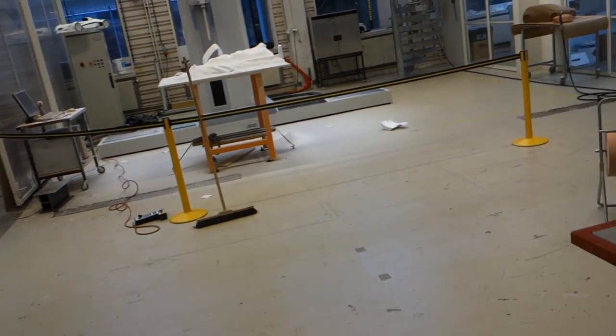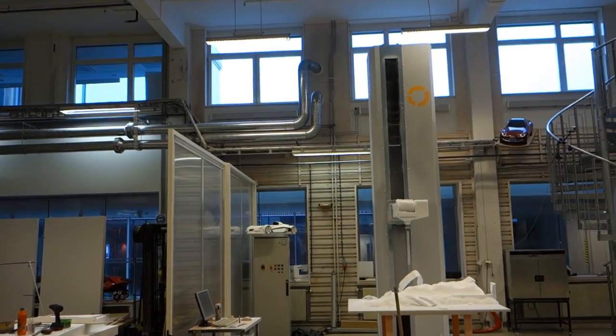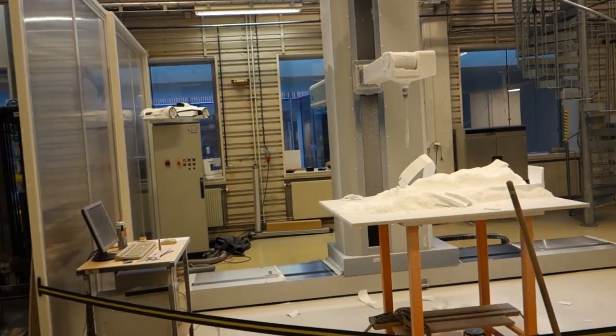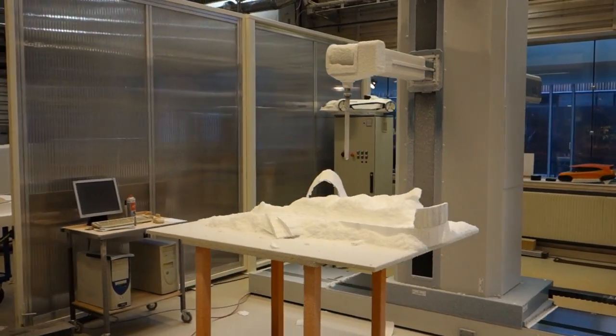And here comes the giant — the Kolb Studio Line 5-axis CNC mill. It's two stories tall and has enough reach to mill out a full-sized car. It's a beast to see working, but at the same time beautifully delicate in its movements.